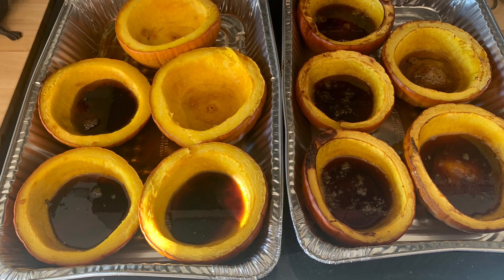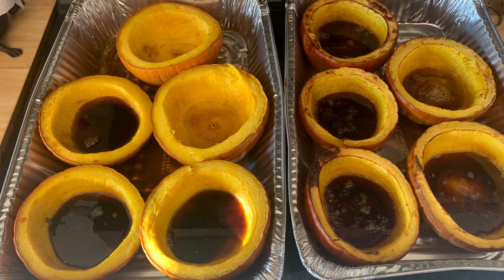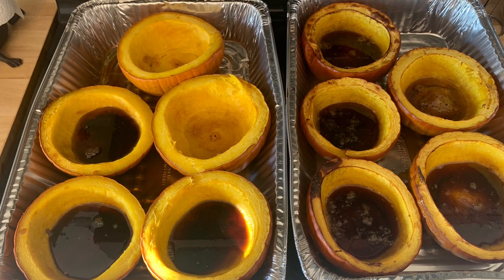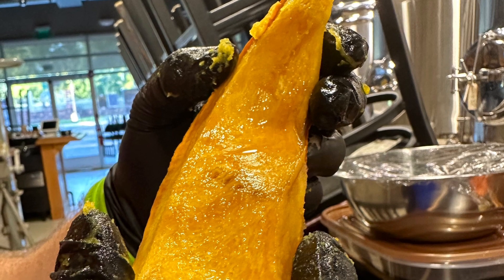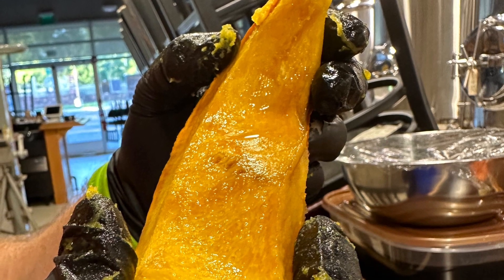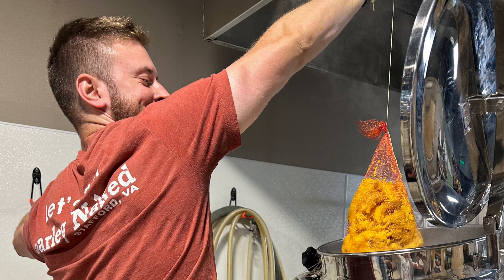These are the pumpkins after we took them out of the oven — you can see the caramelization occurred and all those juices still in the pumpkins are ones we absolutely want to save and add to the boil at the same time as the pumpkins. Here is the pumpkin right before we added it to the boil kettle — it still has a lot of juices along with that caramelization from the brown sugar. And this is how we added it: put them into the mesh bags — the holes were fine enough to keep the pumpkins inside but the wort was still able to access those pumpkins and retrieve the juices and flavors. So now that we've seen the pumpkins, let's get back to the brew day.